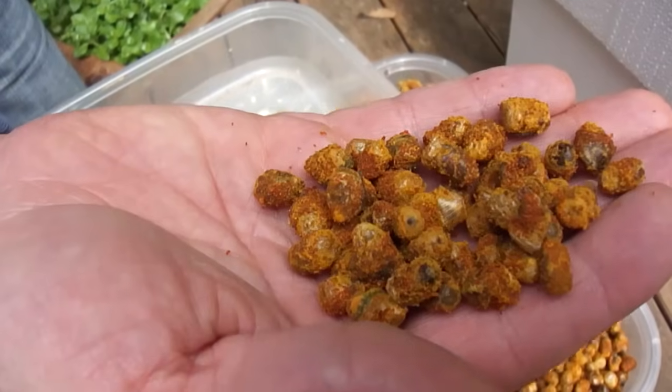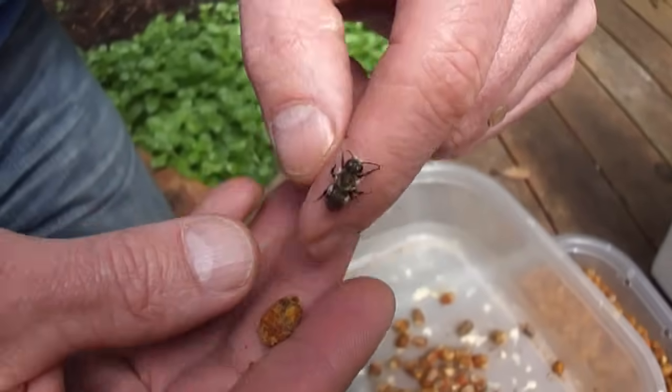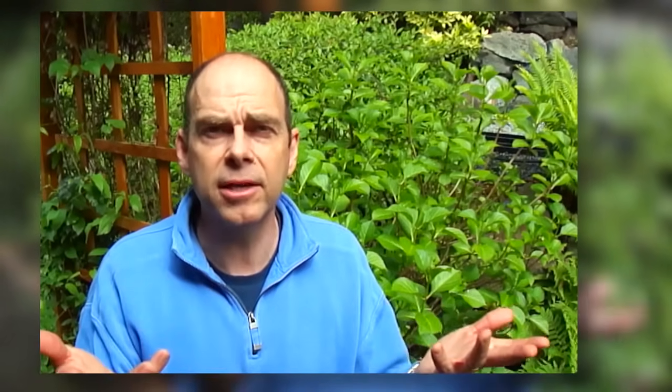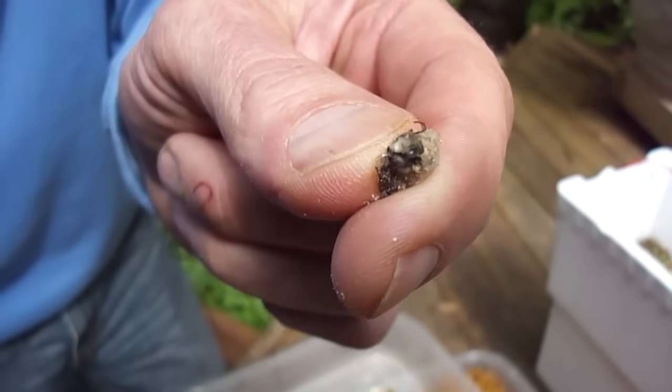These bees are going to metamorphose through the summer and spin a cocoon by August. They're fully an adult bee in a cocoon that just hibernates through the winter, and then when it's about 55 degrees the next spring, the bees come out again. This was a male trying to come out of a cocoon, and for whatever reason, he didn't make it out.